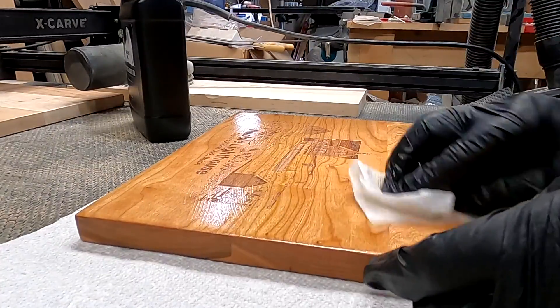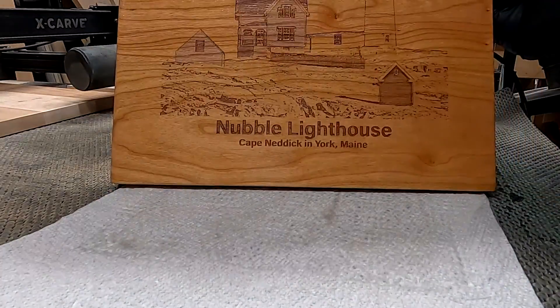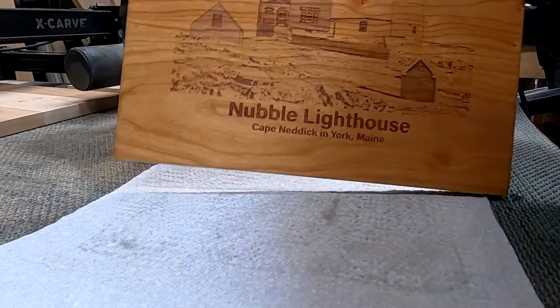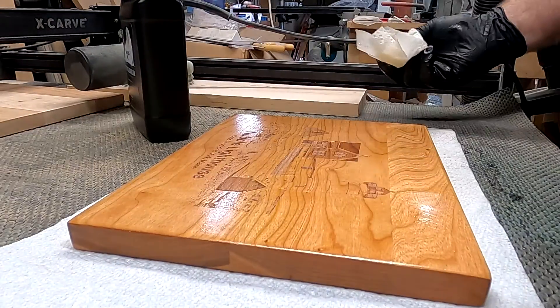Then I apply walrus oil, which is one of my favorite oils to apply to cutting boards — it seems to work really well. What I'm showing you is one of probably three applications of it.